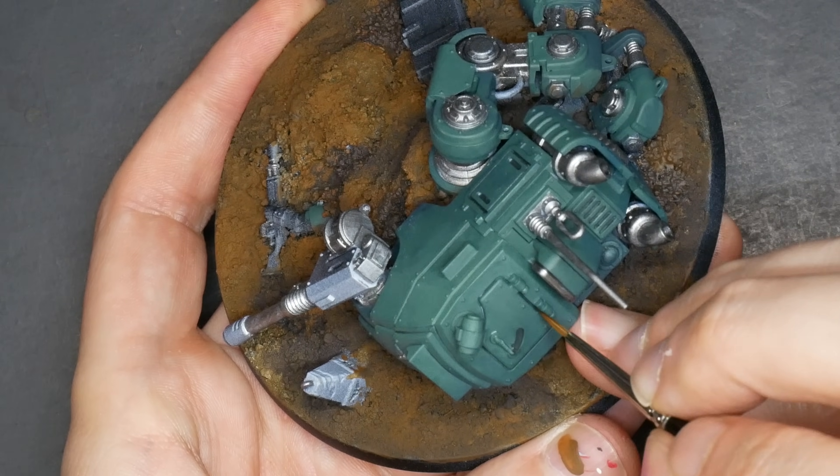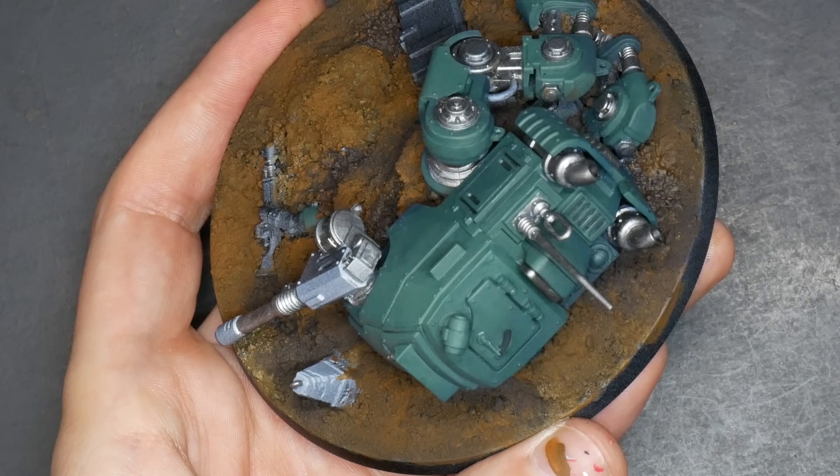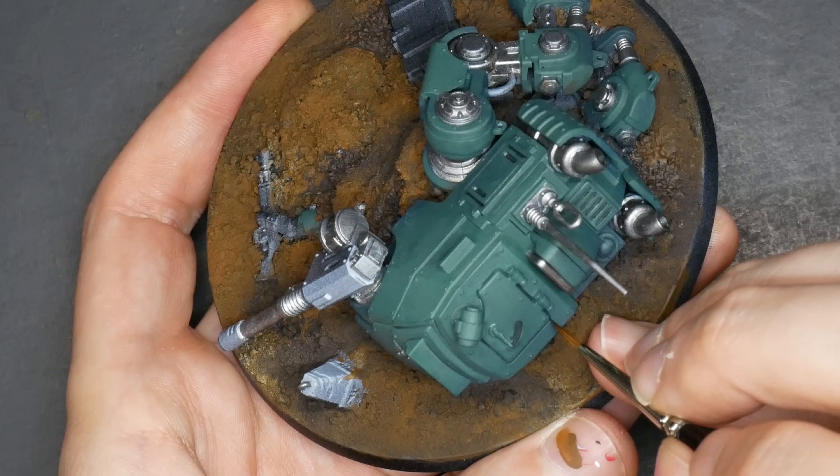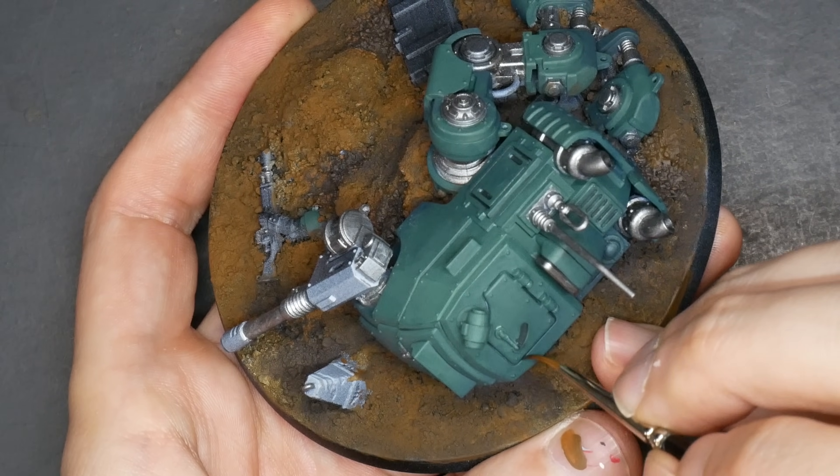There are some deeper crevices that deserve deeper attention, but I want to get all of that cut out of the way before I add on to my highlights. Next up I have a lot of blending to do.